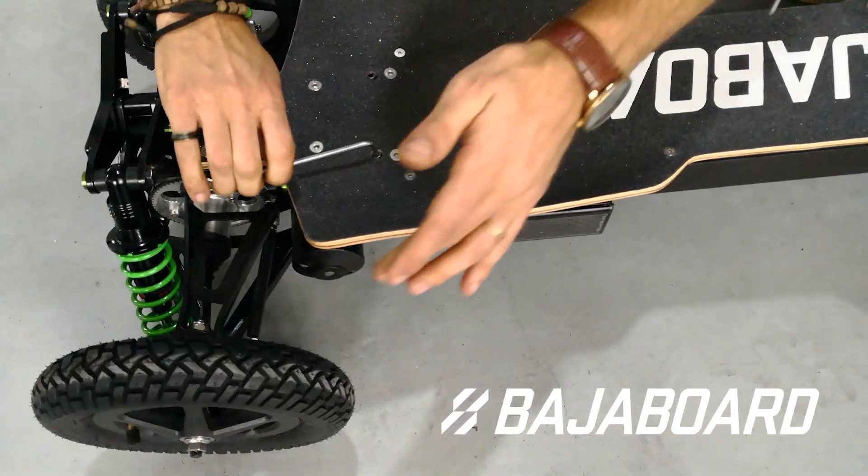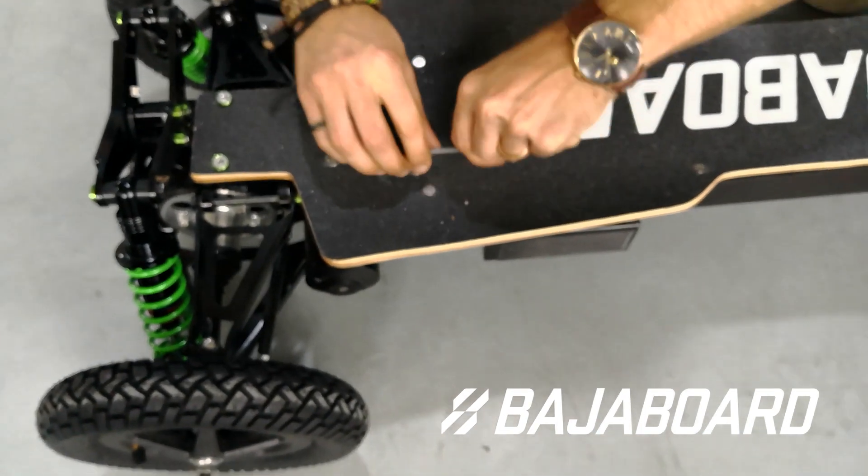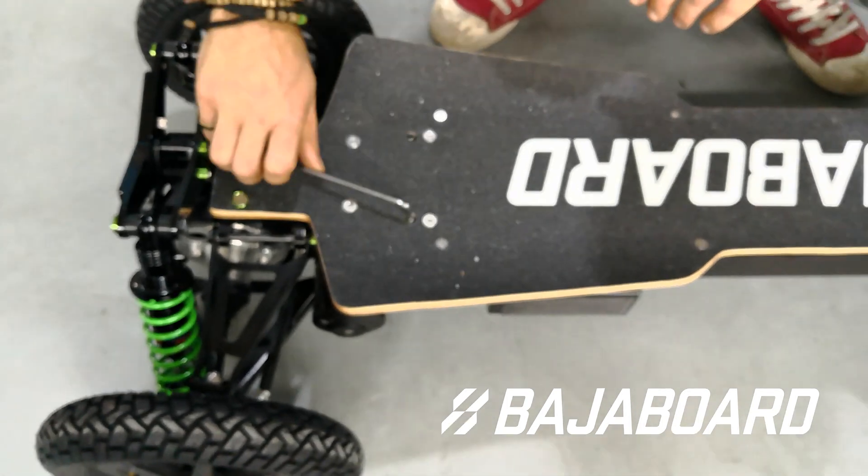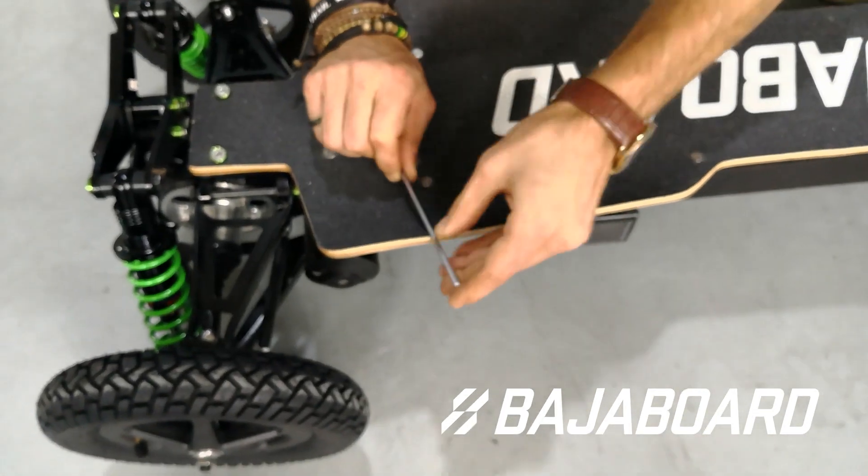For low to medium speed riding, you want to loosen the screw to enable a softer spring to make turning easier. Whereas for high speed, you want to tighten the screw to improve straight line stability.